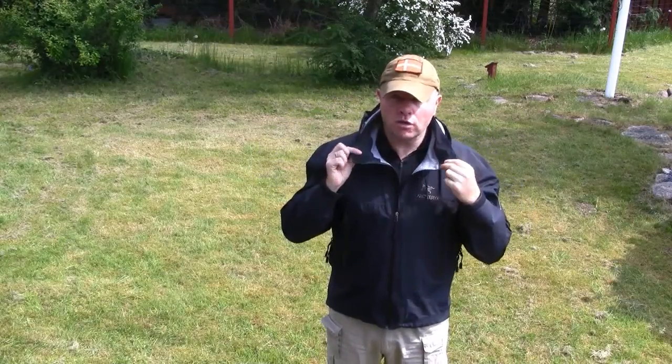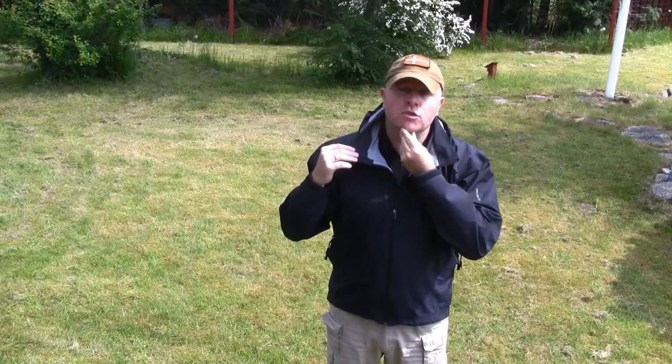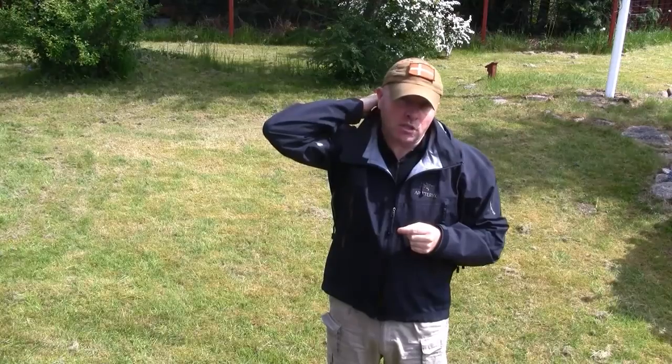Staying up here at the collar — the collar is equipped with some kind of micro fleece or suede to protect your chin when you use the main zipper. The same fabric is also present here in the neck again to protect your neck.